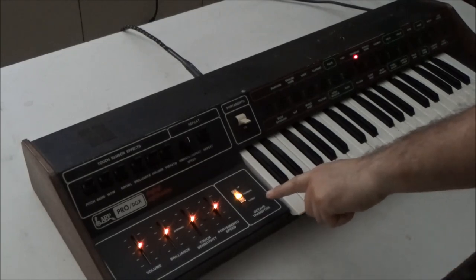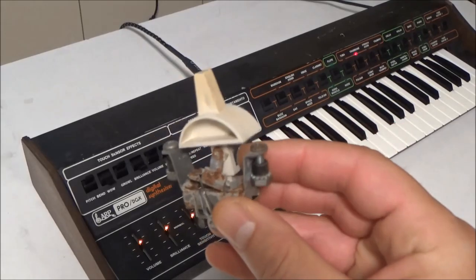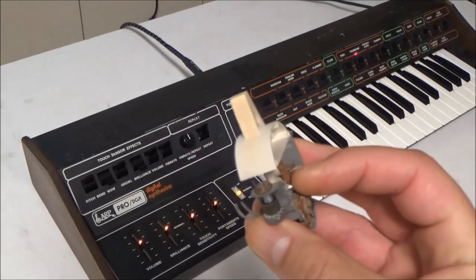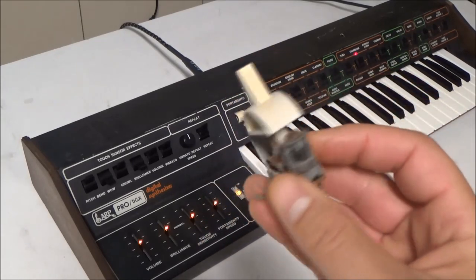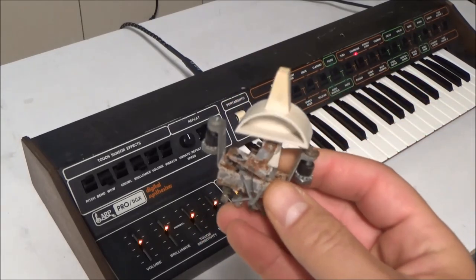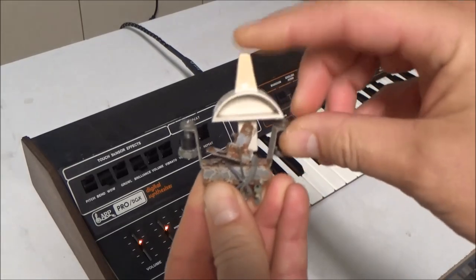It's a replacement octave transpose switch for ARP synthesizers. ARP used these funky custom switches for the octave transpose and there's never been any replacement switches available, and I don't ever see any original ones come up for sale. You can see this switch is all rusted and is actually broken and doesn't work.